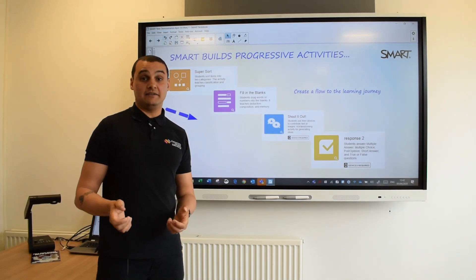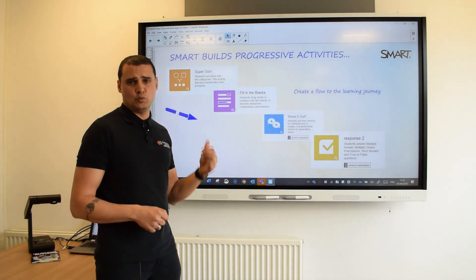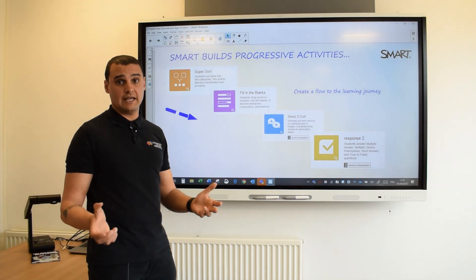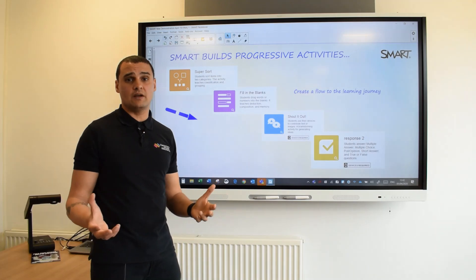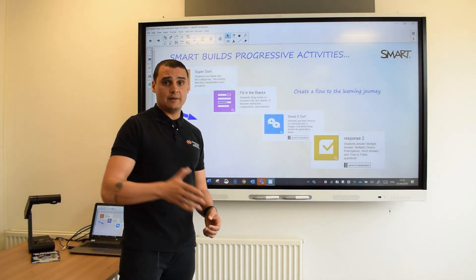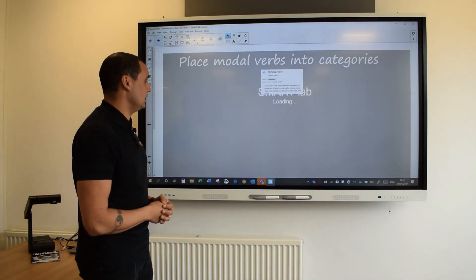Activities are amazing - you can drop those into your existing flipcharts to zhuzh up what you've been using for a few years. One of the things we specialise in is working with teachers on how they can use this practically to progress through a learning journey using activities. I've picked four of the fifteen different activities to give you an example of how you might use these over a number of days or a week to progress learning from giving the basic concept all the way through to assessment and feedback at the end.